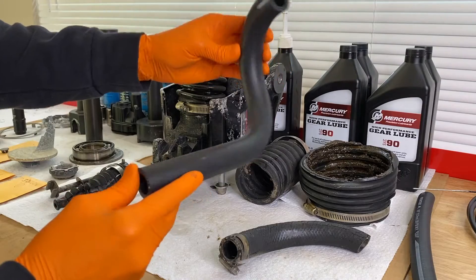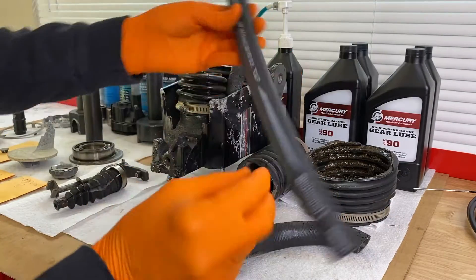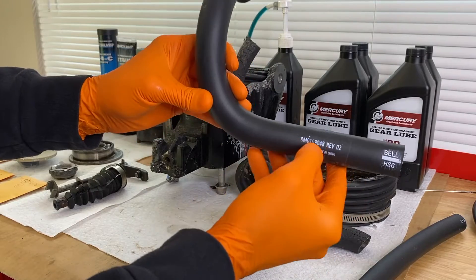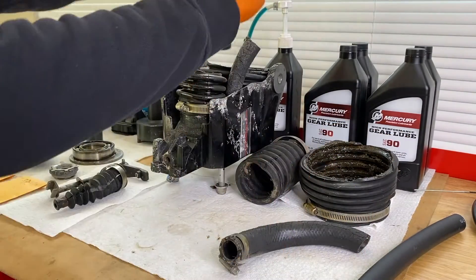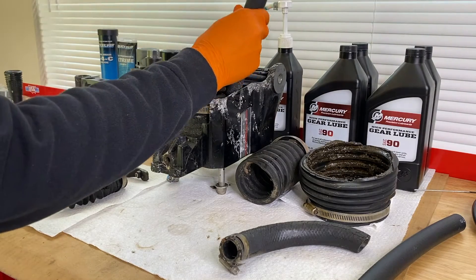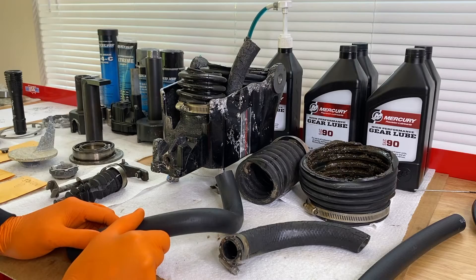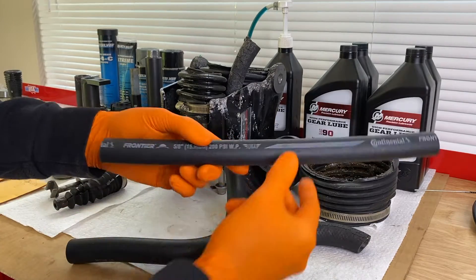The three-quarters inch hose has a different shape than the five-eighths. The five-eighths is just a straight hose. As far as positioning, this part here goes all the way inside the bell housing and secures to the housing with a clamp, then feeds all the way up to that white plastic tube. Very important to ensure you're putting the proper size hose on your water tube — whether it's plastic or metal — to avoid any issues down the road when everything is put back together.